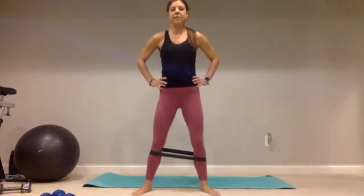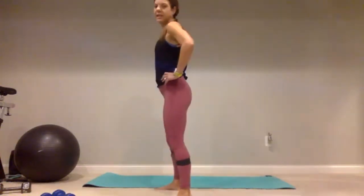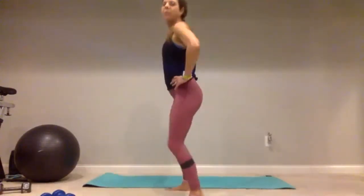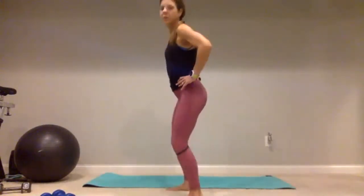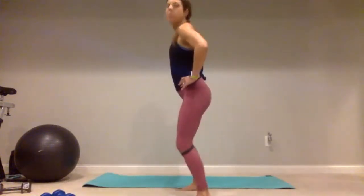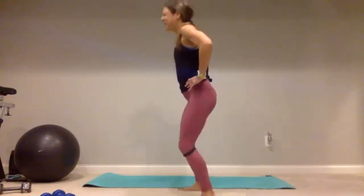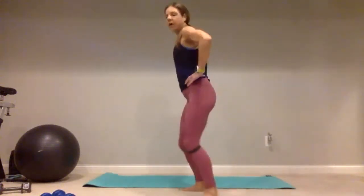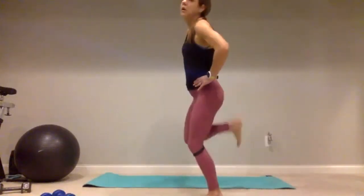Keeping my legs out nice and wide, just a nice little bend through my knees — kick it up for one, trying to get that heel almost all the way to that booty, three, four, five, continuing through ten. Give me five more: five, four, three, two, and one. Good job.